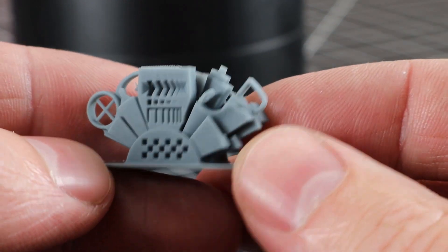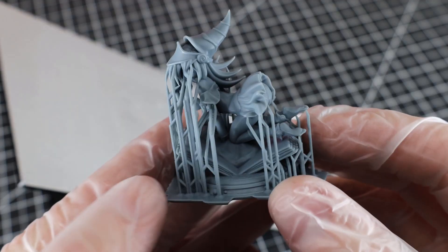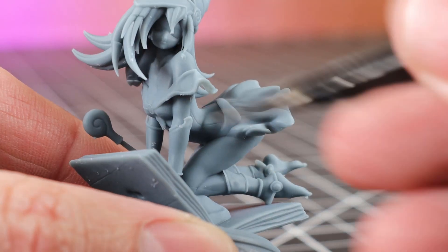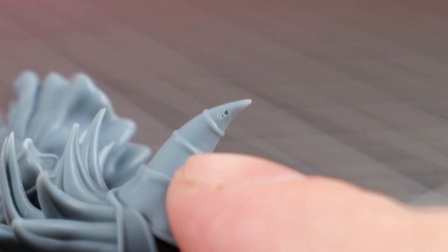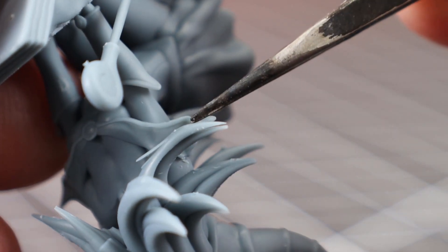Let's see how it does printing a model with a bunch of details, like this miniature of Dark Magician Girl. As you can see, it printed out fine, but I need to remove all these supports. Here we go with all the supports removed — I did break this spot here removing them. In the hair, you can see a slight layer shift due to it not being supported properly, and there's also this weird hole in the top of the hat.